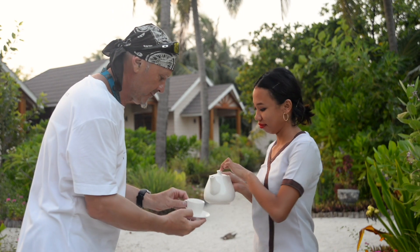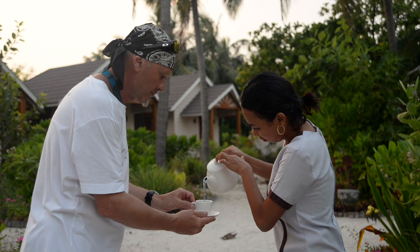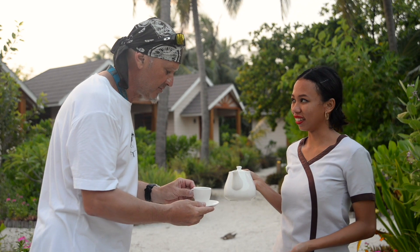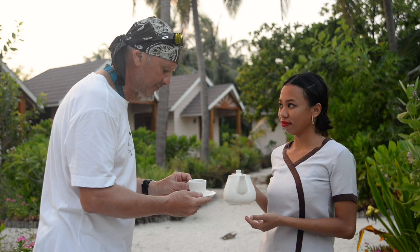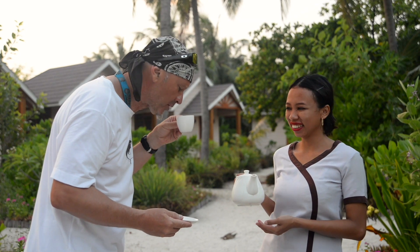Сейчас мы попробуем то, что у нас получилось. Наливаем. Обалдеть, он действительно синего цвета! Beautiful color. Здесь цветочки и добавлено немножко пчелиного мёда. Очень вкусно. Очень горячий. У нас получился очень вкусный чай из индонезийских голубых цветов бабочек. Мы добавили сюда немножко мёда. Чай, конечно, изумительный.